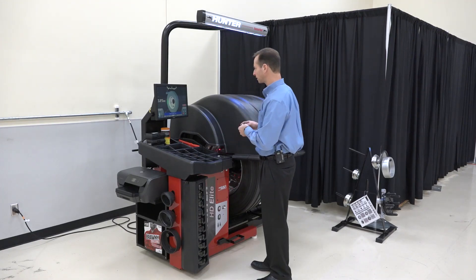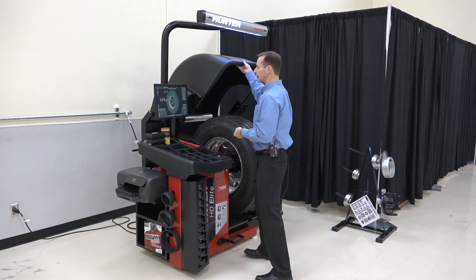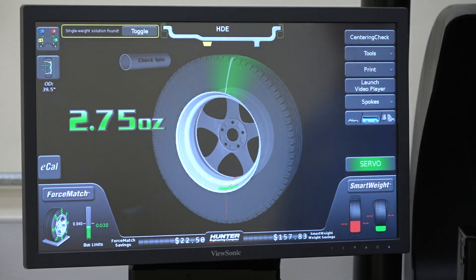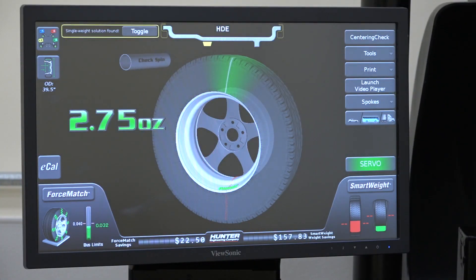Now I'm getting my wheel weights ready while it finishes up. On the screen it's now calling for a tape weight and found a single weight solution — that's convenient. That's gonna address both static and couple and give us a really good ride on this truck.